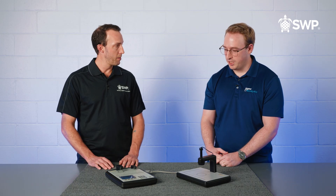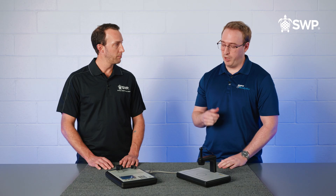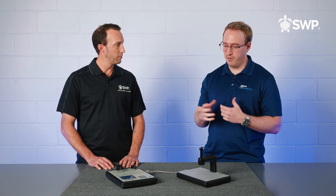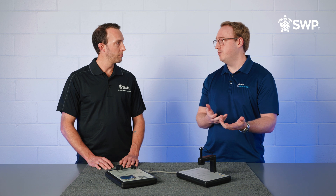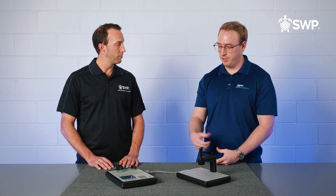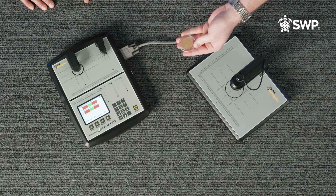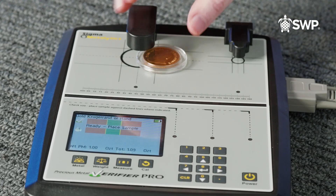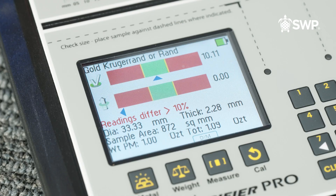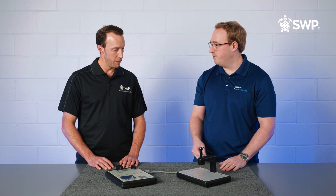Correct. So it tests the resistivity of the sample as well as the density of the sample, and by testing both of those things you basically cover off every avenue that counterfeiters have to sneak a fake by you, and it can do that without having to touch the sample at all. So if we look here, we've got a gold Krugerrand in its case — we're set to gold Krugerrand — you simply slide it under the sensor, and if your arrows come up in the green then it's a genuine piece and you're all set. That's how easy it is. We just tested a one-ounce gold coin just like that.